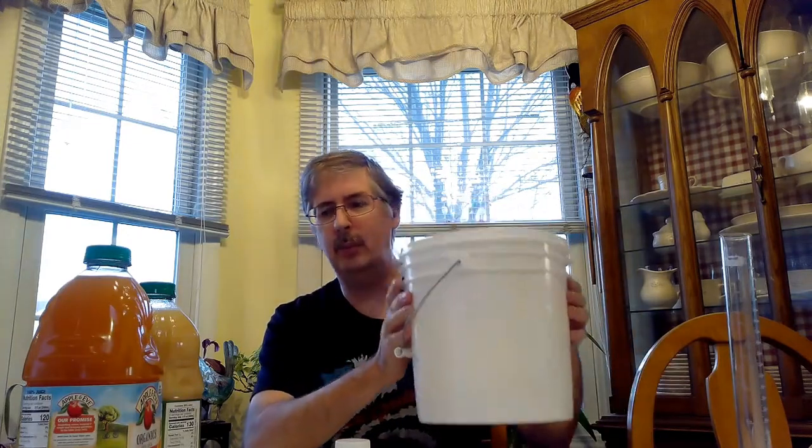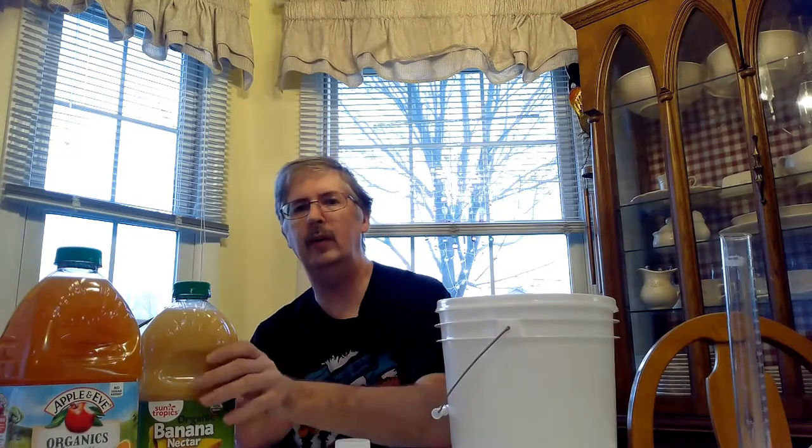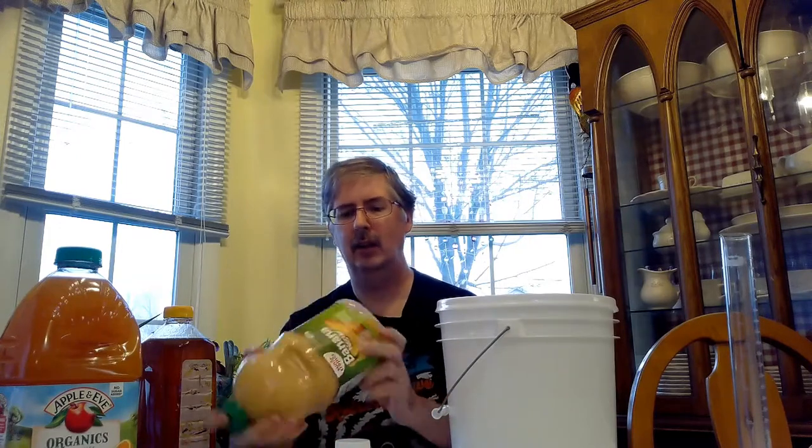We've got a brew bucket here. We've got our honey — this has already been warmed up. From Costco I picked up this orange pineapple 100% juice organics, and we also have organic banana nectar. Everything's already been sanitized. One of the things you want to do is loosen the tops beforehand and then give them a good shake to get everything well mixed up.